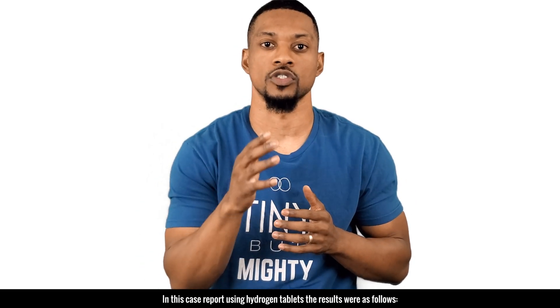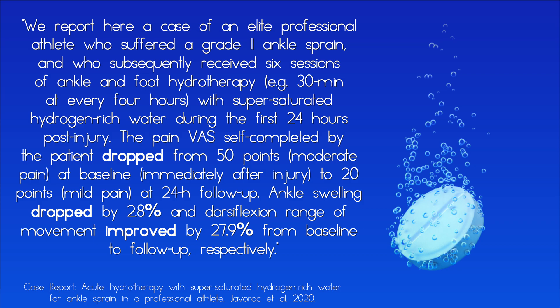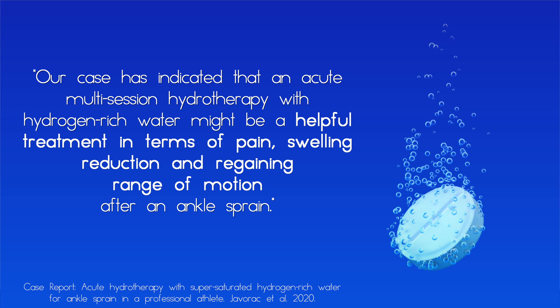In this case report using hydrogen tablets, the results were as follows. An elite professional athlete who suffered a grade two ankle sprain received six sessions of ankle and foot hydrotherapy — 30 minutes at every four hours — with supersaturated hydrogen-rich water during the first 24 hours post-injury. The pain visual analog scale dropped from 50 points (moderate pain) at baseline to 20 points (mild pain) at 24 hours follow-up. Ankle swelling dropped by 2.8% and dorsal flexion range of motion improved by 27.9% from baseline to follow-up. The case indicated that acute multi-session hydrotherapy with hydrogen-rich water might be a helpful treatment for pain, swelling reduction, and regaining range of motion after an ankle sprain.